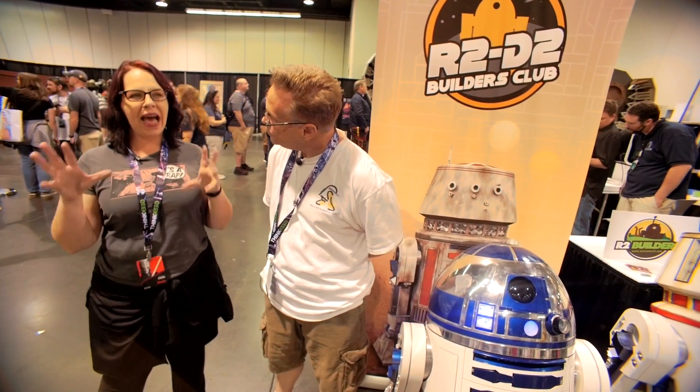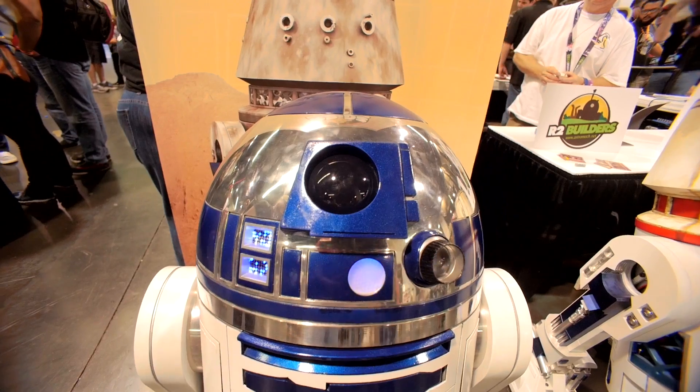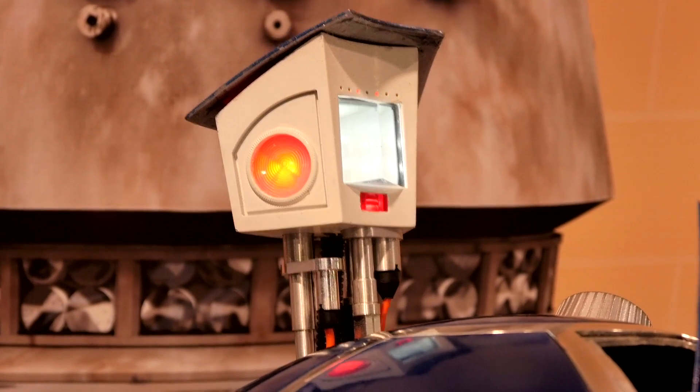Question number two: how technically skilled do you have to be to undertake a project like this? If you're a little bit mechanically inclined, basically. If you could fix a bike, could you build an astromech? Yes, I think you sure can.